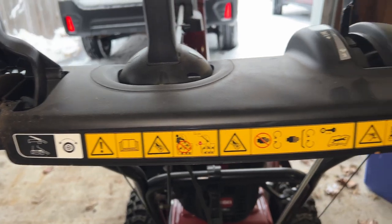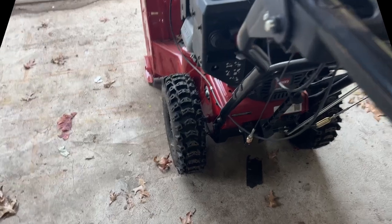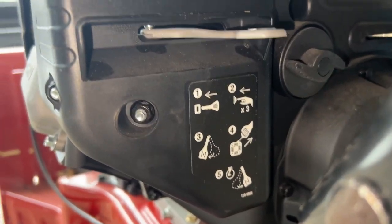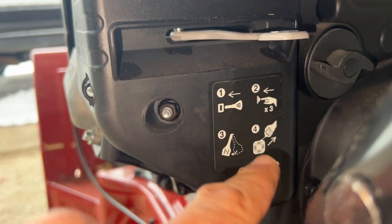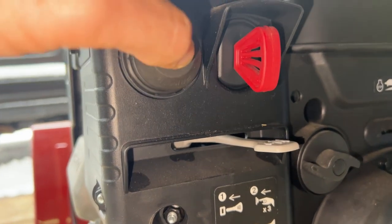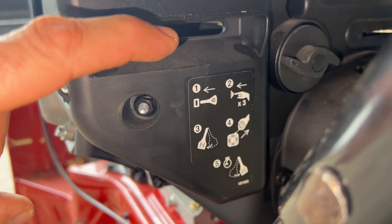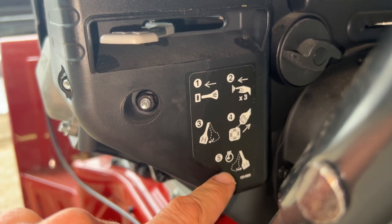Let's look at how we operate this beast. You dip down here and there's a little operating panel, kind of like IKEA directions except a lot more clear. Make sure your key is in, next you're going to prime it three times. Then move the choke on, you can pull start it or do the electric start, then move that choke over.